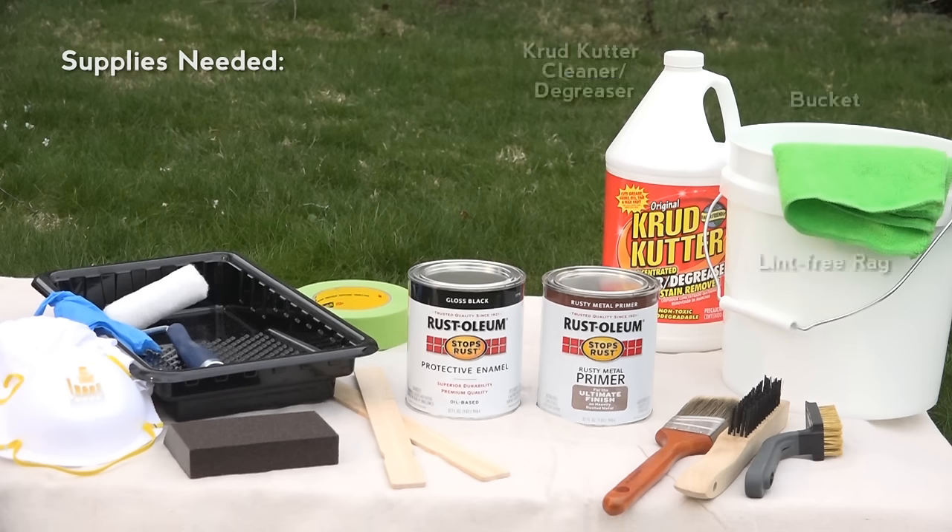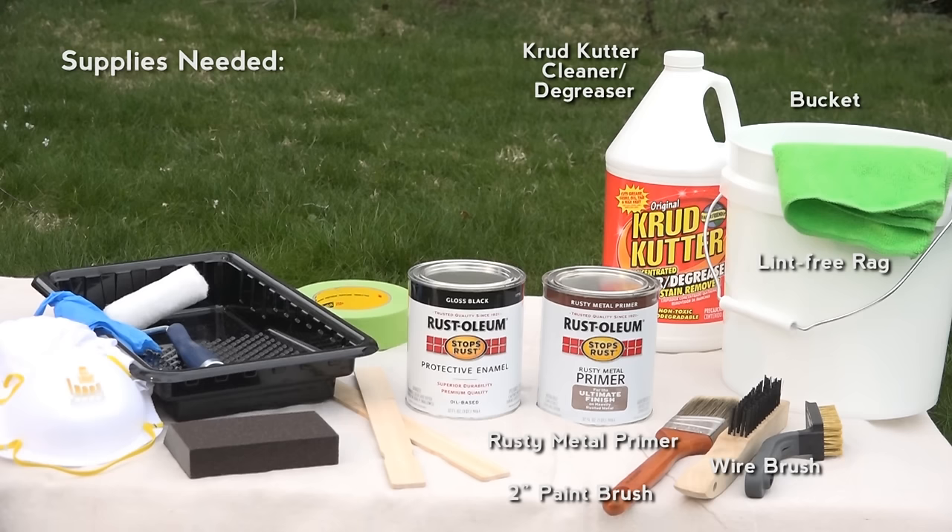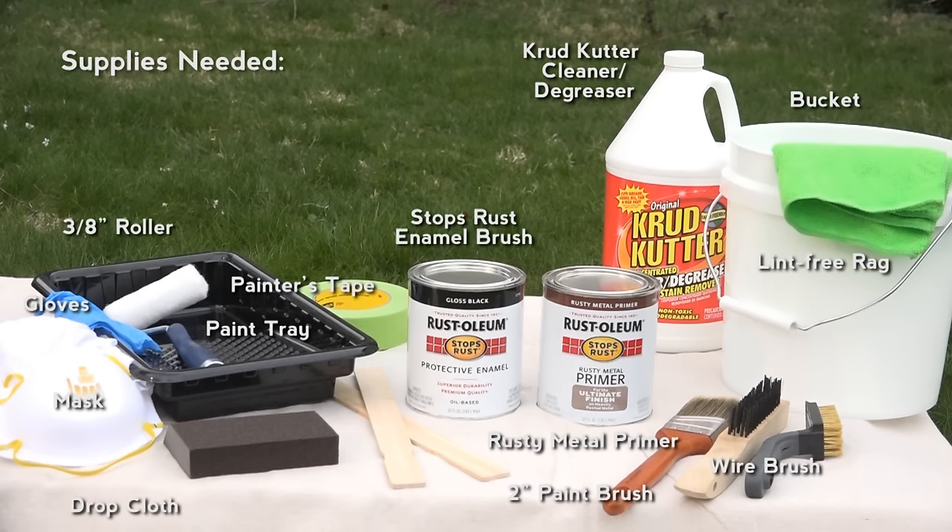To have your project run smoothly, be sure to have all supplies on hand before starting the project. For best results, read the product instructions before you start painting.